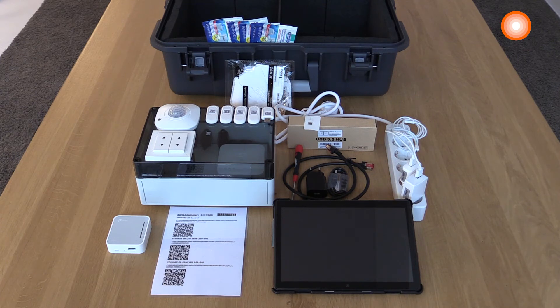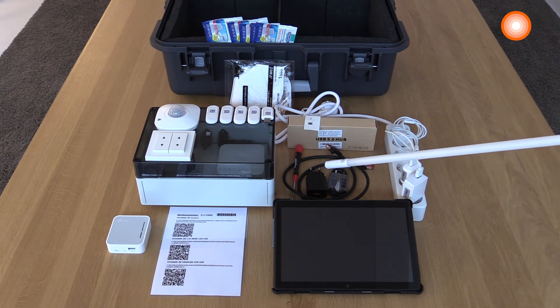There are a few other items in the demo case. There's a multiple plug in order to supply all your devices with line voltage, and some toolings in order to reset the installed devices to manufacturing settings so you can start each training from the beginning.